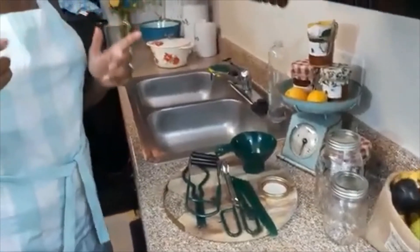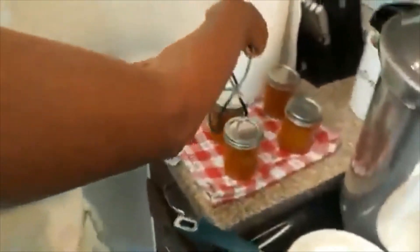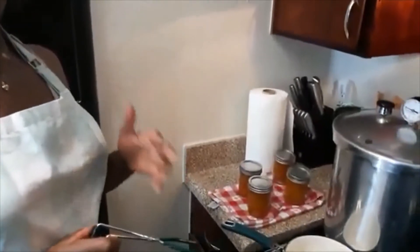Now I'm going to show you how to use the jar lifter. You always want to use a towel or a pair of oven mitts to lift the canner lid off so you don't burn yourself. Open up your jar lifter, grab the jar like this with a firm grip — make sure you have a nice firm grip, otherwise you may drop it and risk injuries. After you lift it and drain off the excess water, bring it on over to a clean towel to rest. If you're doing more than one jar, give each jar enough space so they can cool off on their own. That will conclude our video today from Red Oak Barn on canning basics.